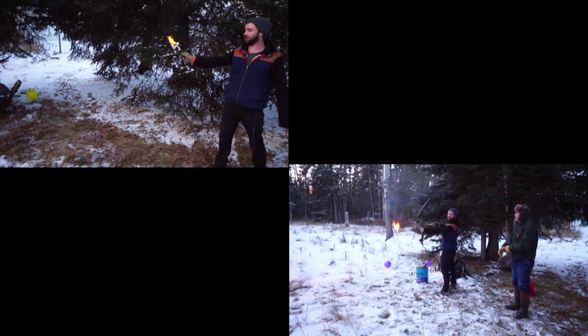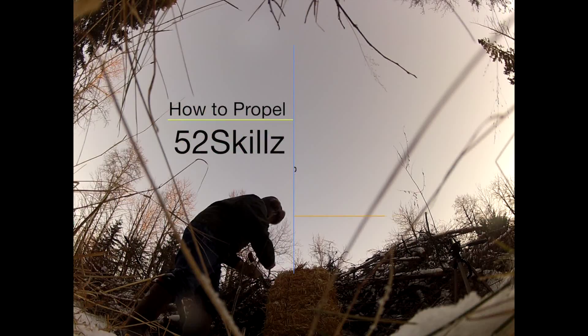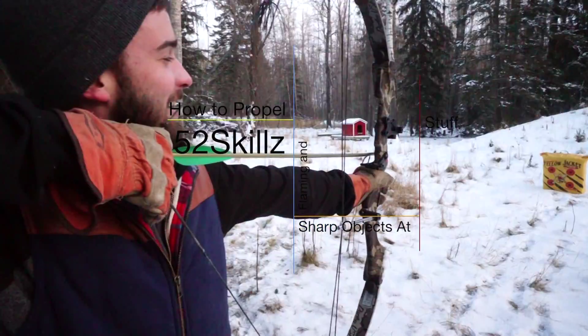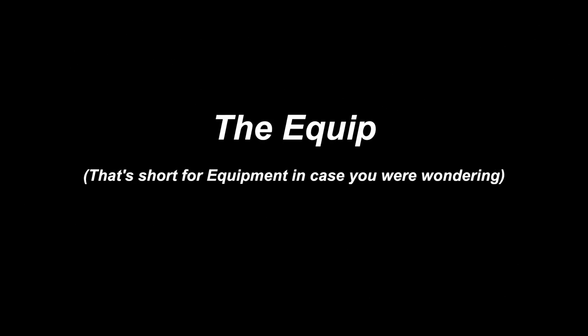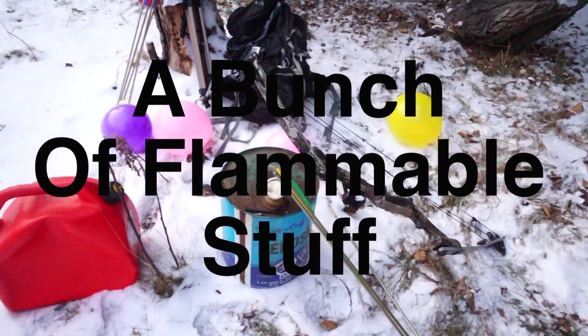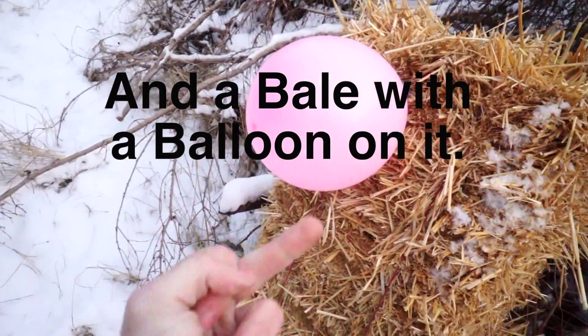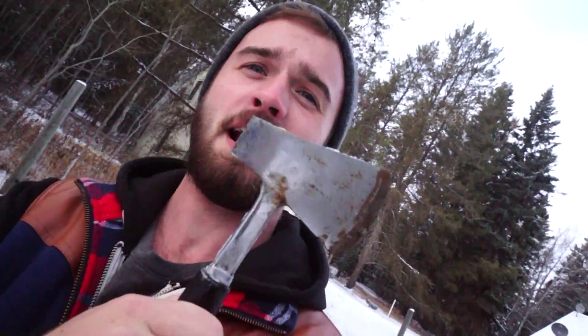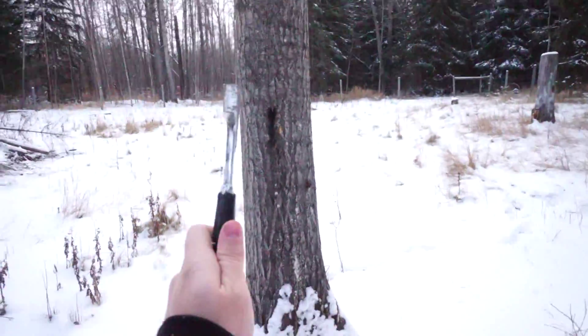This is Steven with 52 Skeletons, and you can see a flaming hatchet at his stump. To be able to throw a hatchet and get it to stick into something, I have to figure out the distance that this hatchet flips around and does a full rotation so that the sharp end can stick into whatever you're throwing it at.